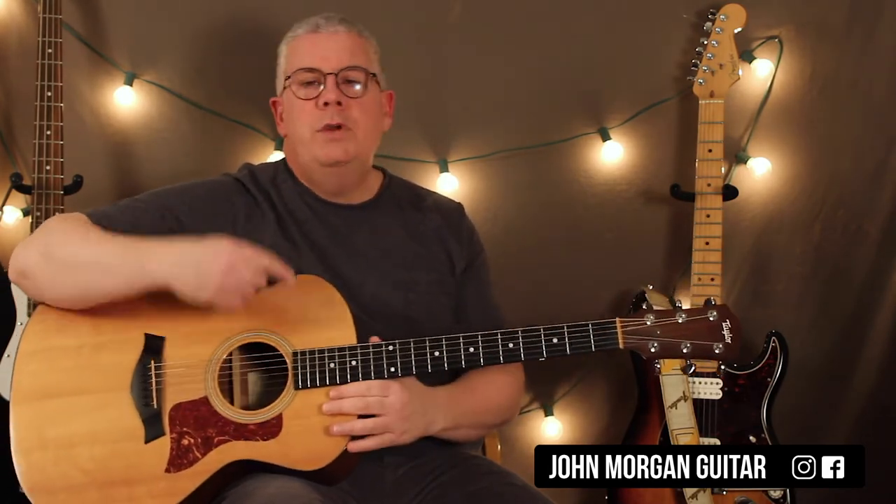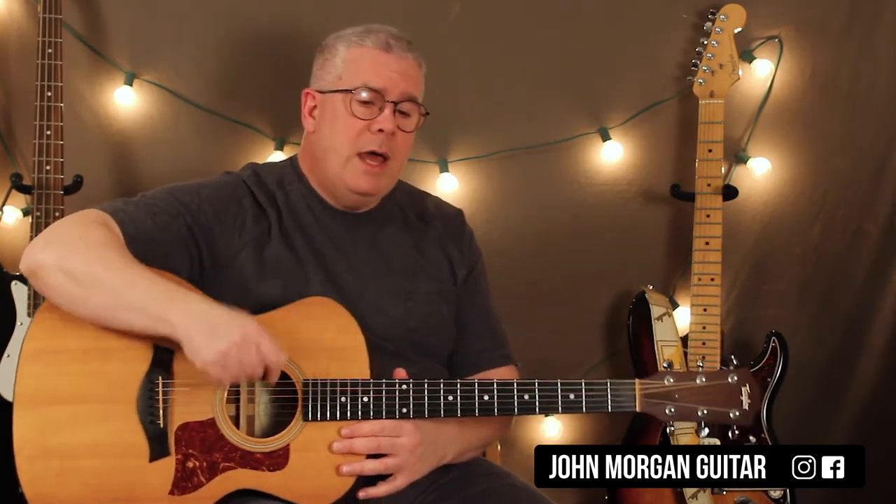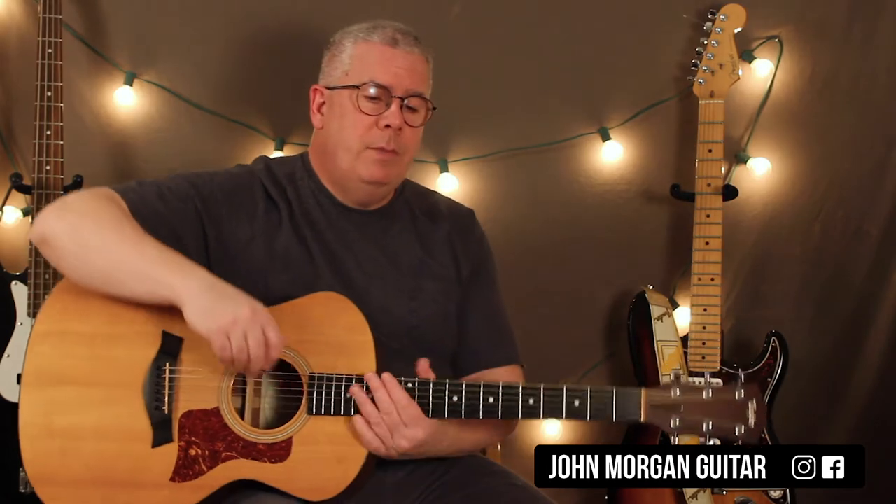Down, down, down, up, up, down, down, down, up. If you can say it at the same time, you don't even have to play it. Just go: down, down, down, up, up, down, down, down, up. That way you're singing it at the same time and then it will start clicking.